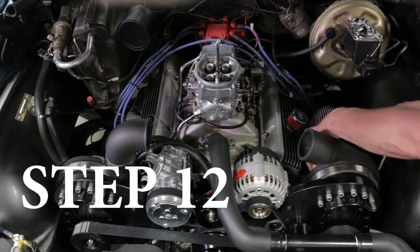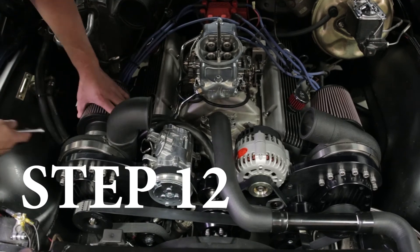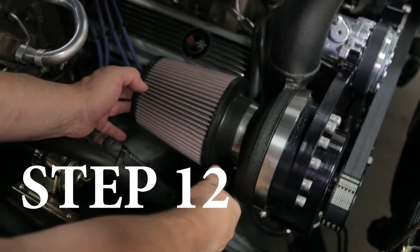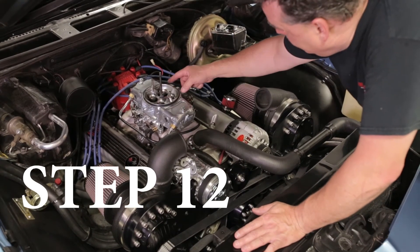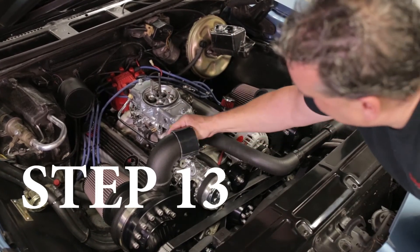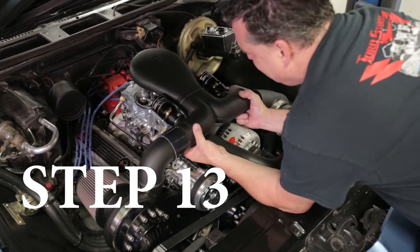Step twelve, install the two air filters. Step thirteen, install the carb hat blow-off valve assembly with silicone couplings and clamps.